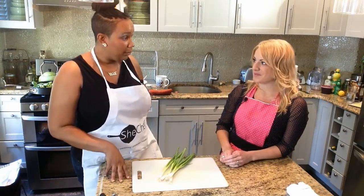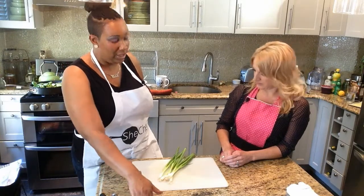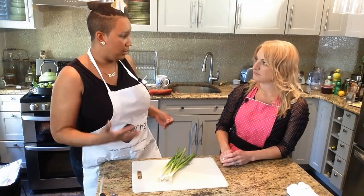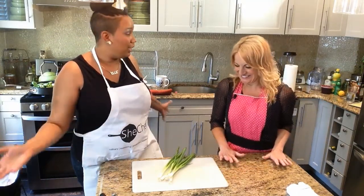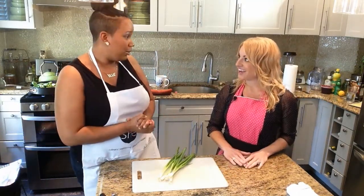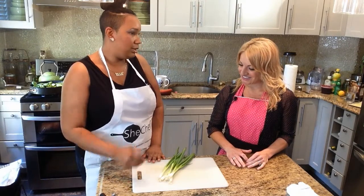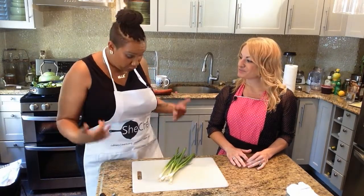I was a social worker when I came. I worked for an agency that lost their funding, and I said, now's a great time to pursue my passion — what I love to do — and that's cooking. I applied for some scholarships, got accepted to culinary school, interned at the Food Network. And here I am: food stylist, culinary producer, owner of SheChef.